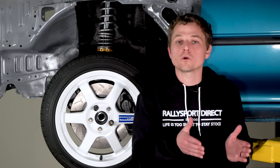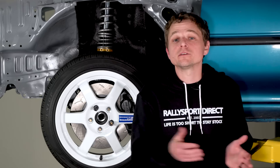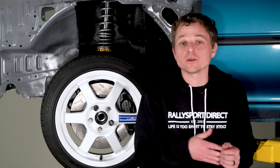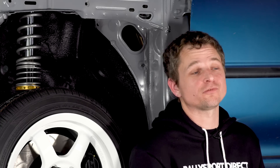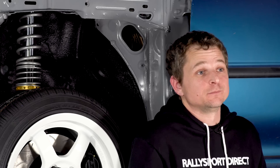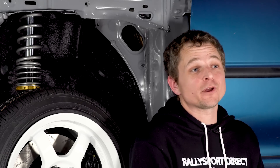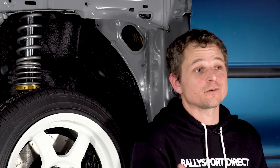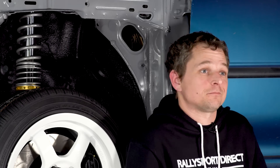So let's add it all up: 62.4 pounds from the tires, 44 pounds from the wheels — that's equivalent to 106.4 pounds of rotational mass that we've removed from the car. This setup as a whole isn't really going to scratch the itch from our stance friends, and it's certainly not going to provide much grip for track use. But if you're trying to break a world record on the salt in a one-liter Subaru, then it's just about perfect.